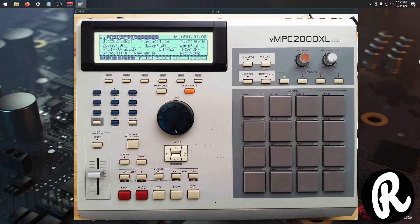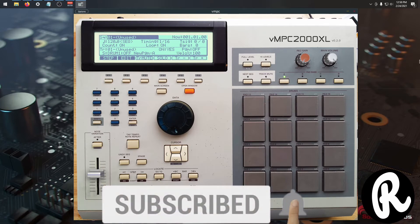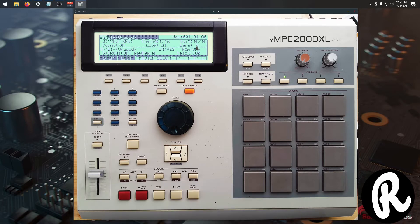So I got something pretty neat for you guys. We're looking at the VNPC 2000 XL. Now this is an emulation. I actually have the real thing here in my studio — it's not mine. I'm actually servicing it for a friend, but it's been here for the last four years because it's really difficult to get parts for this unit. But recently I found a company that sells the replacement screens.